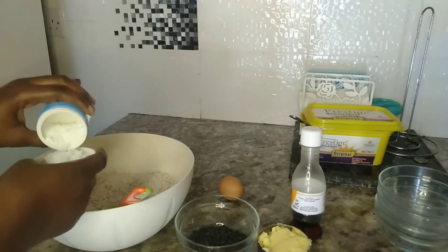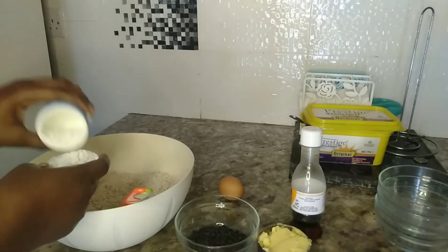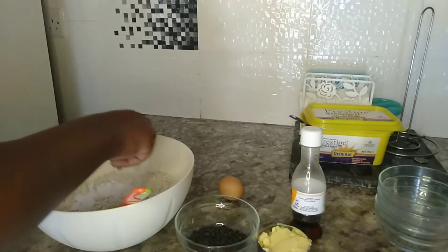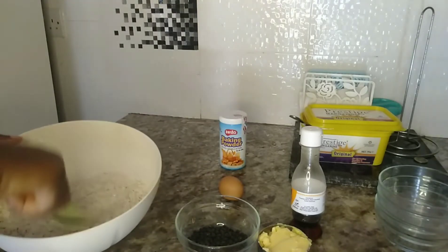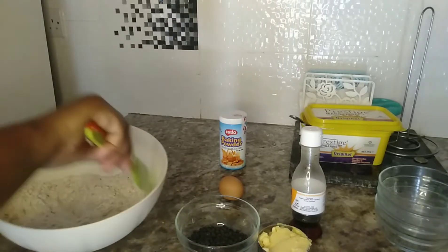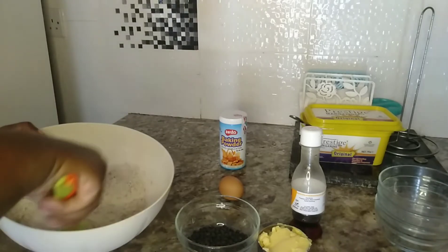You're supposed to measure, guys — one tablespoon of baking powder. This is roughly a tablespoon. If your baking powder is as lumpy as mine, sieve it using a sieve. Mine I didn't sieve, that's why I have to mix it vigorously.